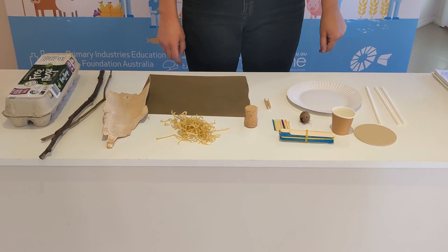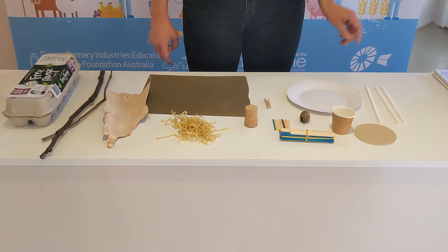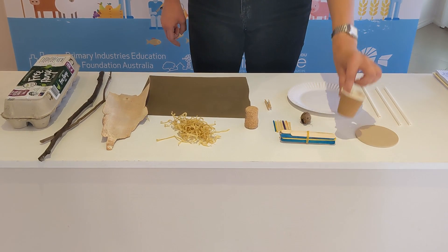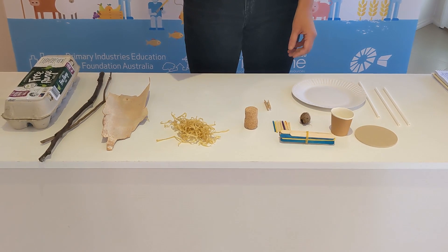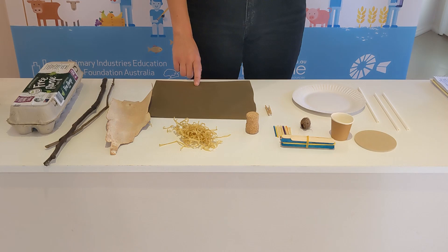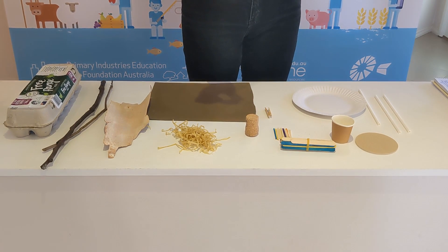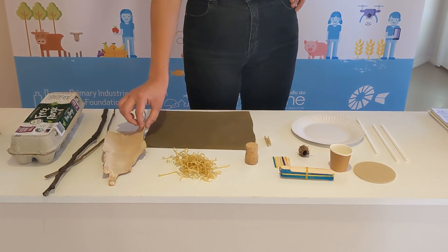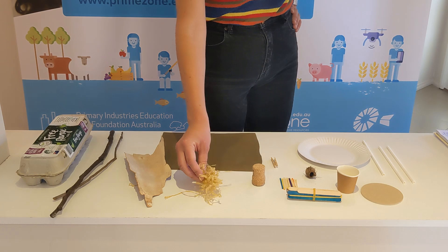For your design challenge, you can use all kinds of materials made from trees — things like paper straws, wood, paper cups, paper plates, plain paper (I chose to use recycled paper for mine to make my toy extra sustainable), cork, matchsticks, materials from actual trees that you might like to collect outside like gum nuts, bark, sticks, cardboard, or scraps of paper.